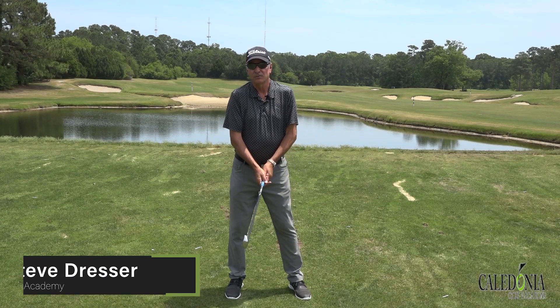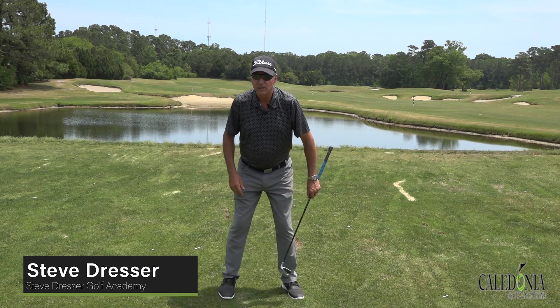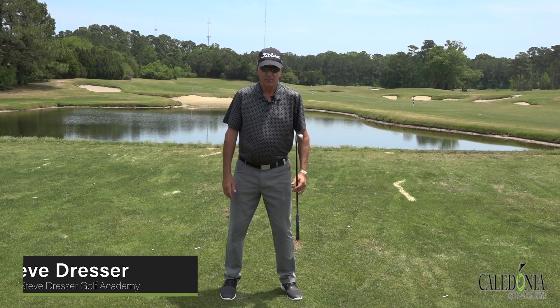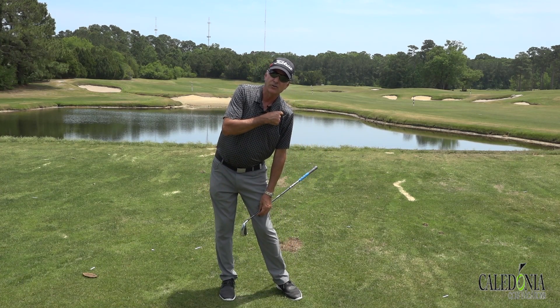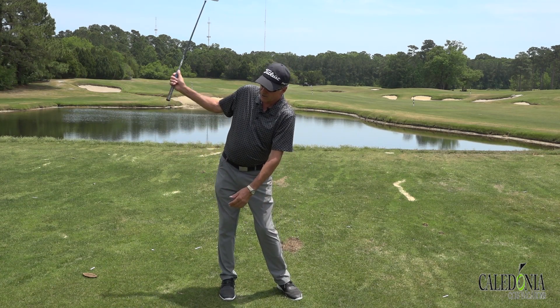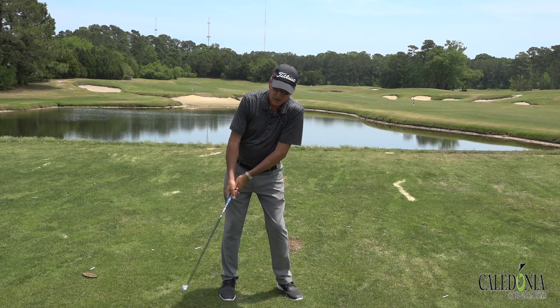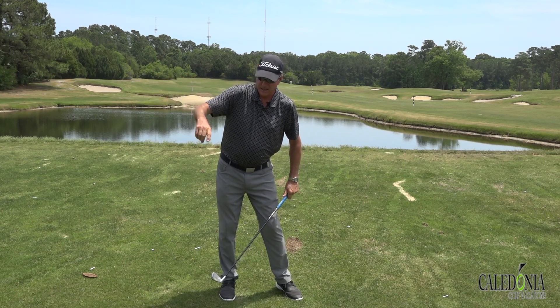One of the things we see a lot in our golf schools and private lessons is the lateral or swaying movement of the lower body on the backswing. The irony is, as you shift your lower body to the right, your upper body actually goes to the left — it creates reverse spine tilt. From here, I'm either just going to stand and wait for the club, or in all likelihood, I'm going to come over the top, get way steep and on the outside.